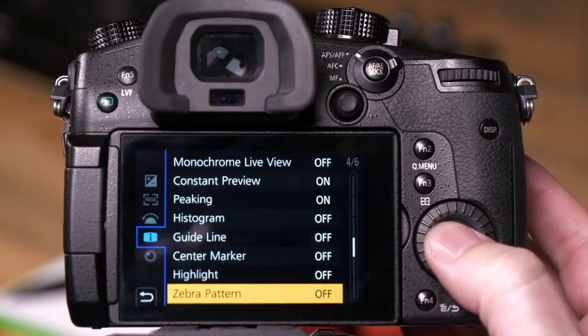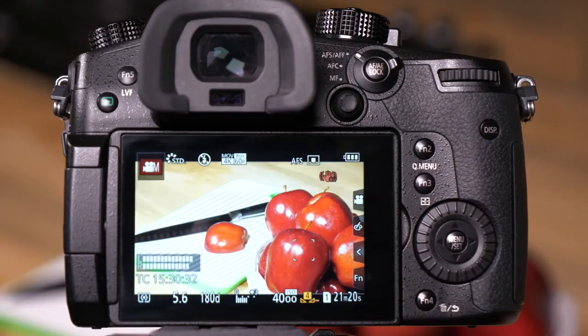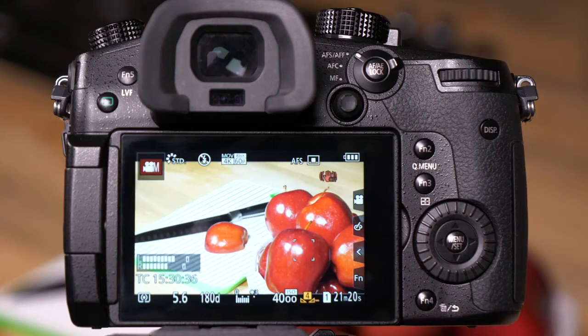Once these two are set, we can then turn them on. We'll turn on Zebra 1, and what we should see right now is that we have lots of little Zebra marks all over our cutting board.